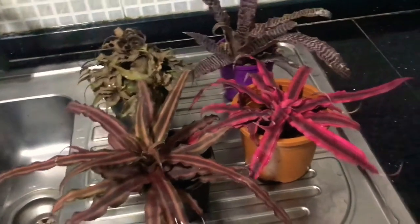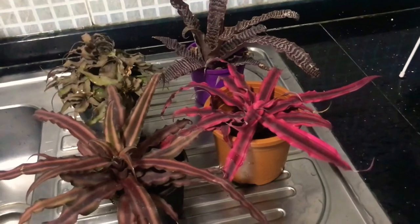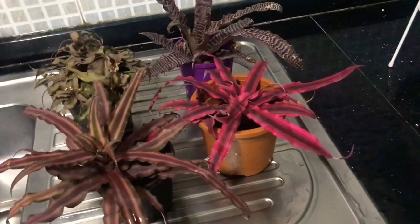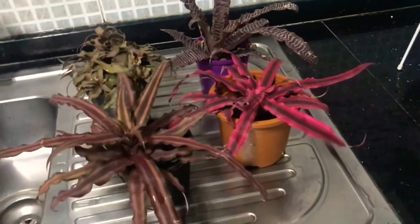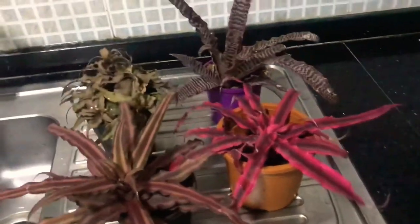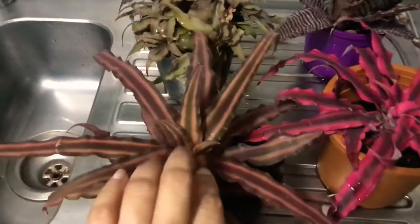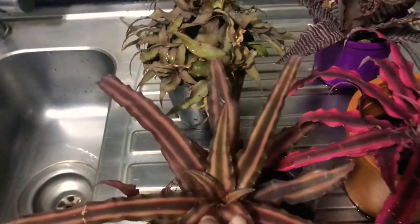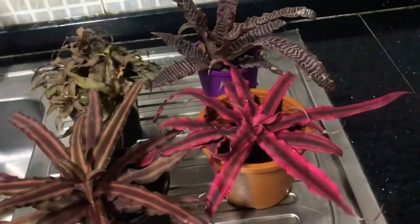The name cryptanthus comes from 'crypt,' meaning hidden, and 'anthus,' meaning flower — so 'hidden flower.' Unlike other bromeliad varieties, which give huge shoots with blooms on top, cryptanthus blooms are hidden right in the center of the stem, at the bottom. They don't come up, which is why the name 'hidden flower.'